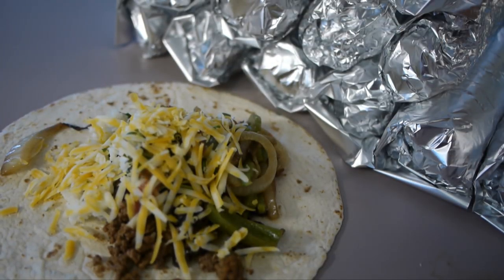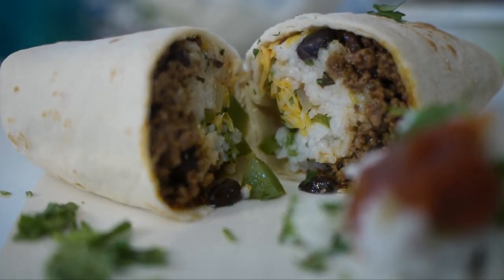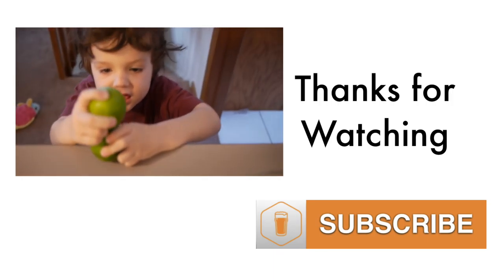Here I have 16 delicious burritos waiting to be frozen and reheated for lunch. Thanks for watching. Subscribe for more videos.